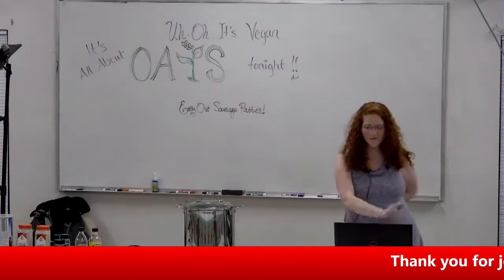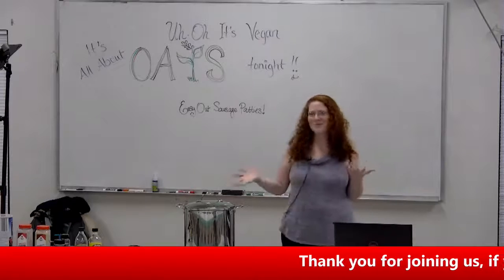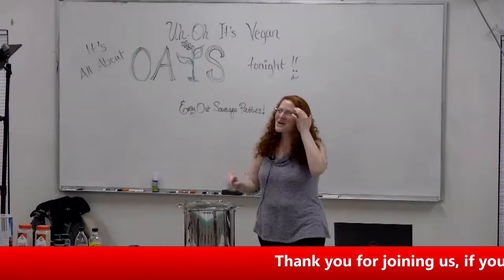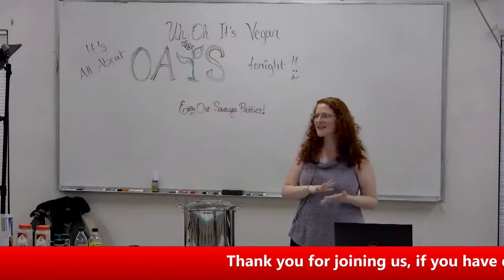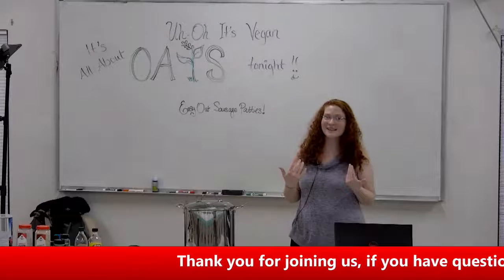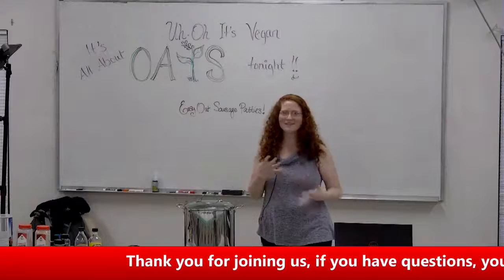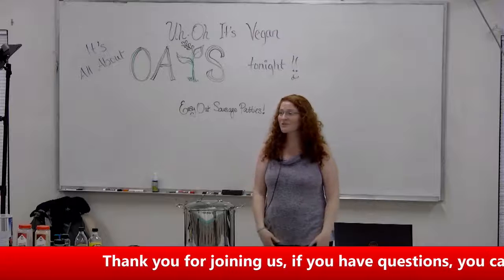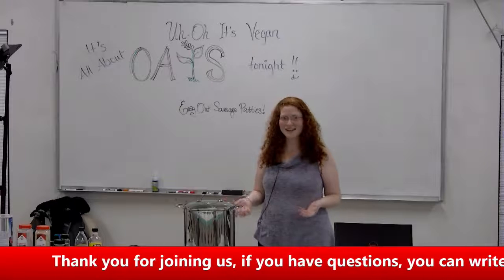Tonight's recipe that we're making is easy oat sausage patties, and I really love these patties. I actually don't buy my patties at the store very much anymore — maybe for an emergency meal. Usually I have these in the freezer, and they freeze really nicely. They keep for a long time, and you can heat them up in the oven or on the stove. I personally like to use the toaster oven the best. They're really nice for a quick go meal, or you could even take them to a cookout if you have family and friends who want to grill.